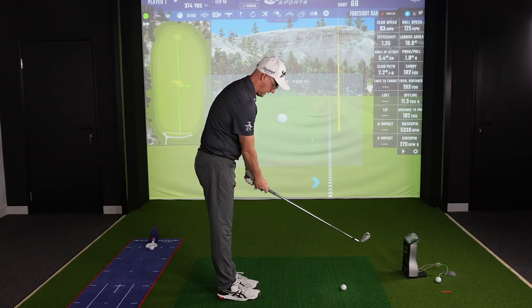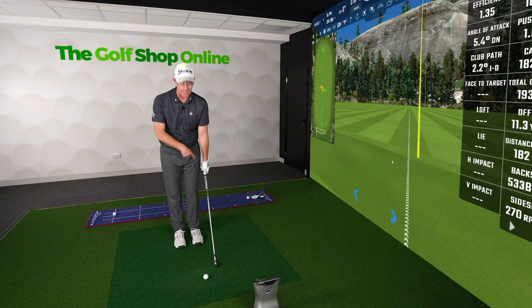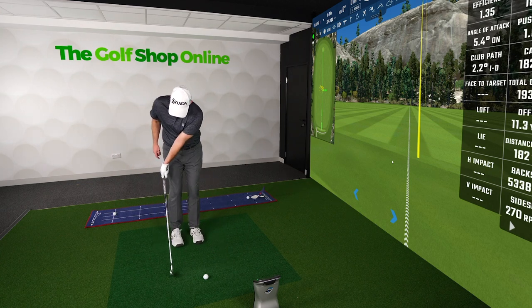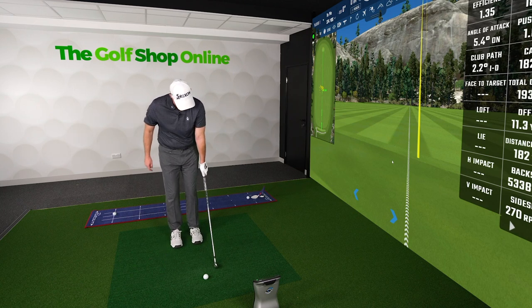Now, I still use visual cues when I look down at where my grip is, but what I find myself doing a lot is I put the grip out in front of me here — this allows me to get a slightly stronger grip. If I put the grip way out here, my hand's going to come all around, whereas if I put my lead hand on with the club behind me here, it tends to put it into a weaker position, more my side of it. So I put it just my side of me.